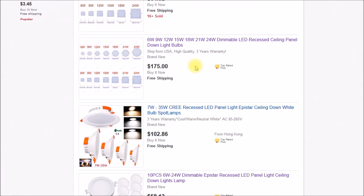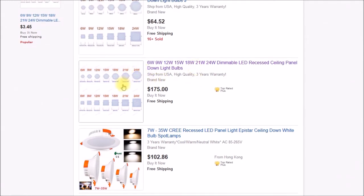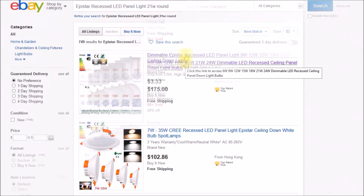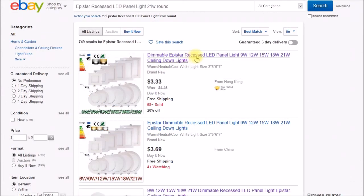On any particular day, they may or may not have that light available. I'm holding out for this particular seller — he's also a USA shipper. It's a little more expensive getting an in-country shipper, but you'll get it in a couple of days versus a couple of weeks. These are listed as recessed ceiling down lights.